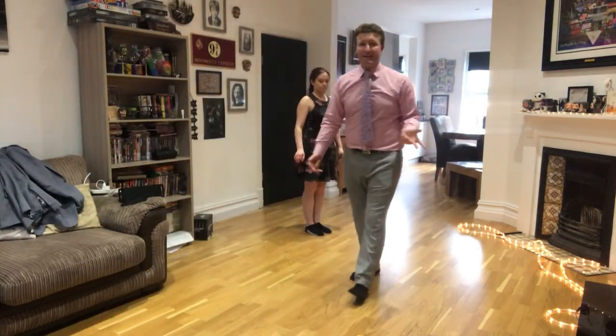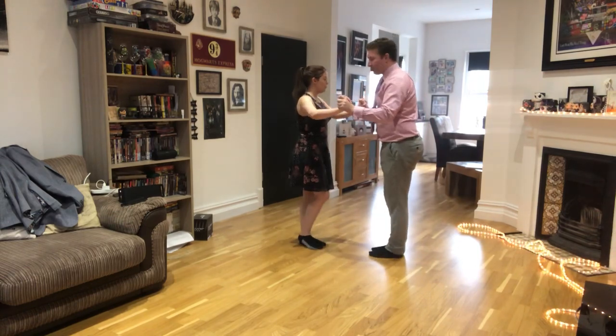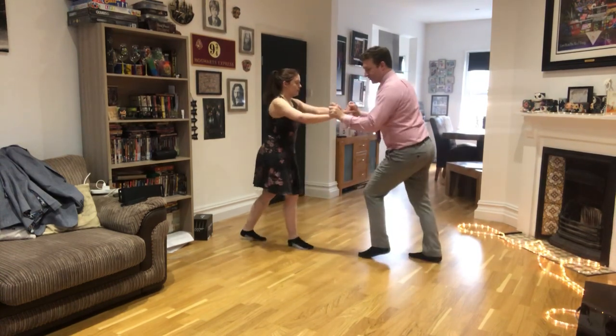Okay, so in the Samba, this is the roundabout sequence that we did. So we'll do it nice and slowly. Start with the stationary walks: one and two, two and two, three and two.